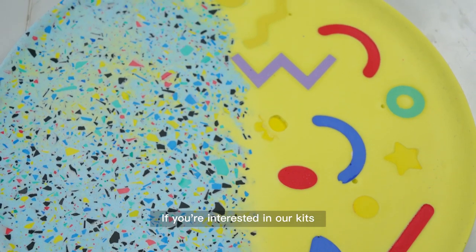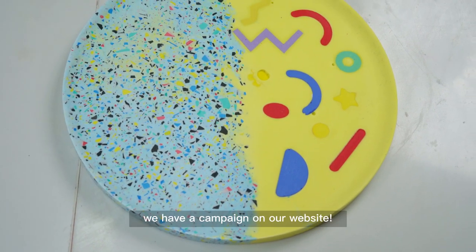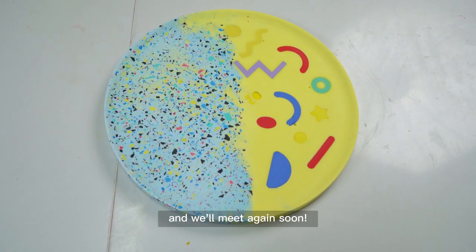If you're interested in our kits, you can find the purchase link in the description section below the video. Additionally, we have a campaign on our website. If you have any queries about this video, please leave your messages below and we'll meet again soon.